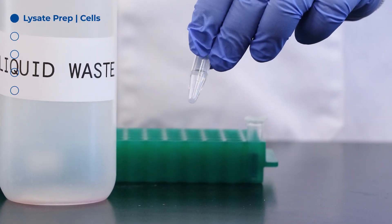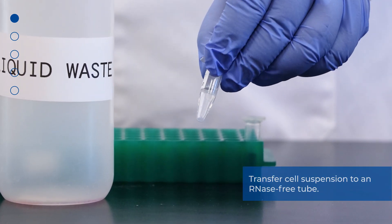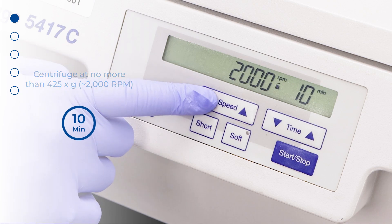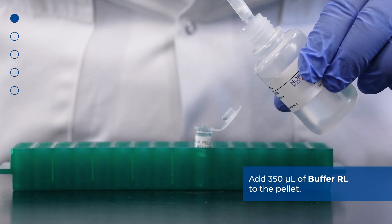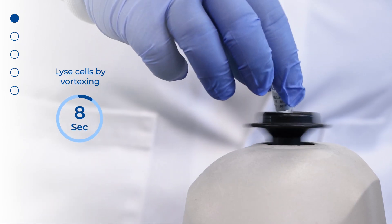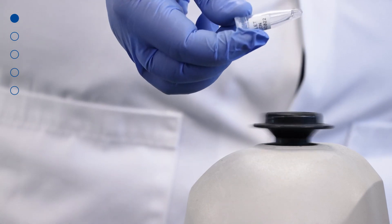First, we will demonstrate cell lysate preparation from cells growing in suspension and lifted cells. Transfer cell suspension to an RNase-free tube and centrifuge at no more than 425 g or 2000 rpm for 10 minutes to pellet cells. Carefully decant the supernatant. Add 350 microliters of buffer RL to the pellet. Lyse cells by vortexing for 15 seconds. Ensure that the entire pellet is completely dissolved before proceeding to the next step.